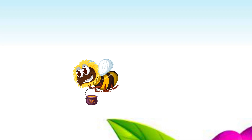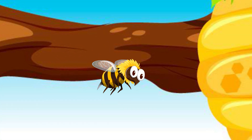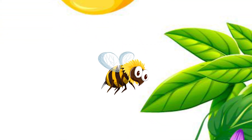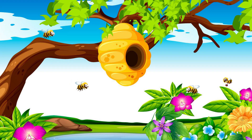Workers are the only bees most people ever see flying around outside the hive. These are all female, and their roles are to forage for food, pollen and nectar from flowers, build and protect the hive, clean and circulate air by beating their wings.